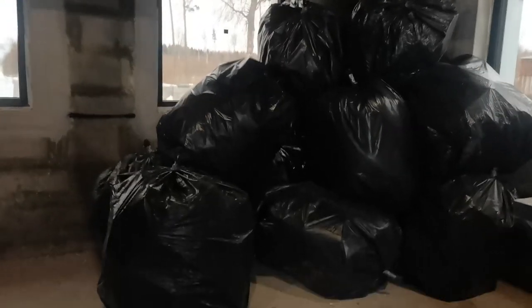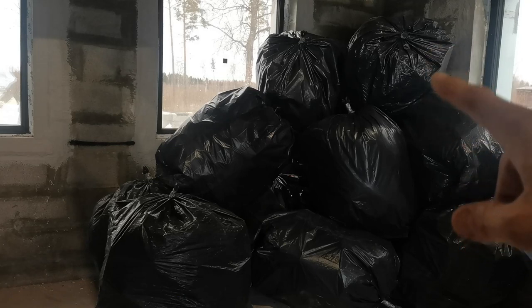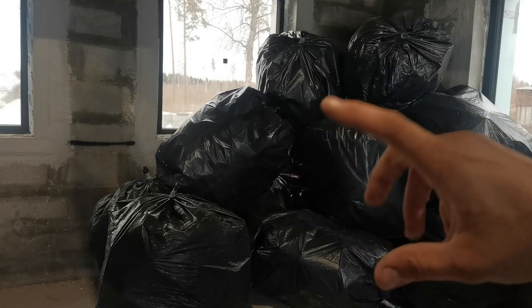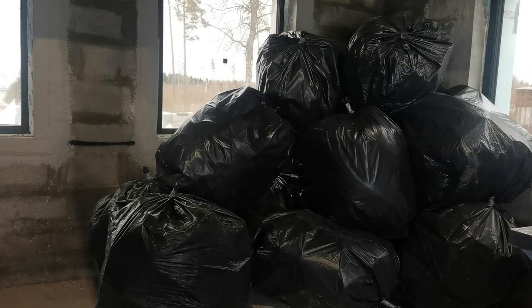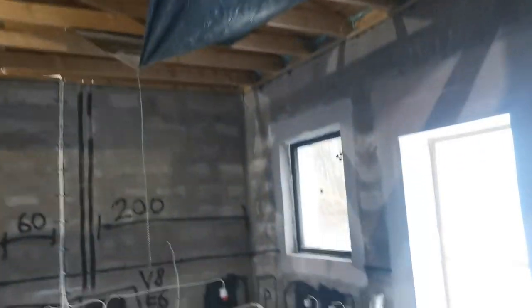How much trash did those three doors give me? There are 12 bags — each bag is 250 liters of trash — for a total of 3000 liters of trash from three doors. You may ask why I put so much foam into the doorways — because it's all leftovers. I put the first part in the larger door, that's why those were harder to get out, and the smaller parts into the small doors. But yeah, it was all trash.